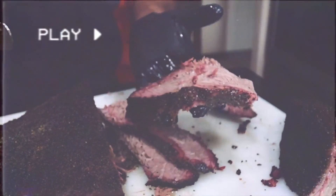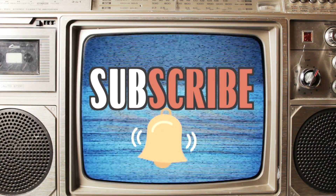Well hey, as always, thank you for watching. Don't forget to smash that subscribe button and ring that bell so you don't miss a thing, and I'll catch you in the next video. Woo! 2018.